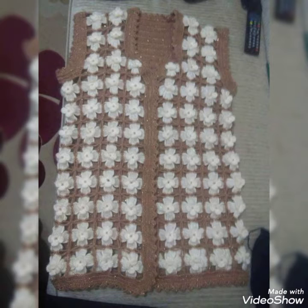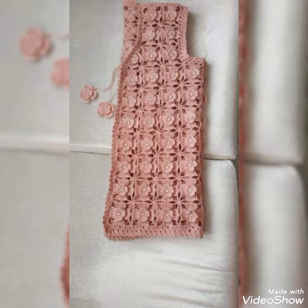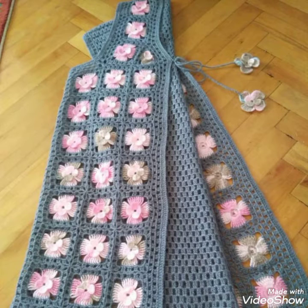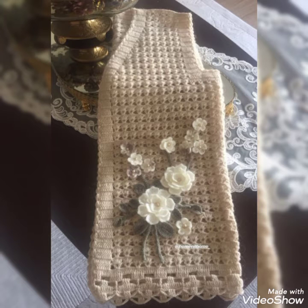All the designs in this video are really amazing. You can make these short coats or sleeveless pieces for any kind of outfit — wear them on any jeans and shirt or long outfit. They are super comfortable and can keep you warm in winter, or you can wear them in summer with short shirts. These cardigan-style pieces feature 3D flowers and amazing patterns.